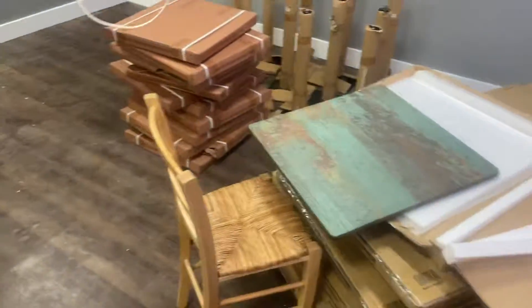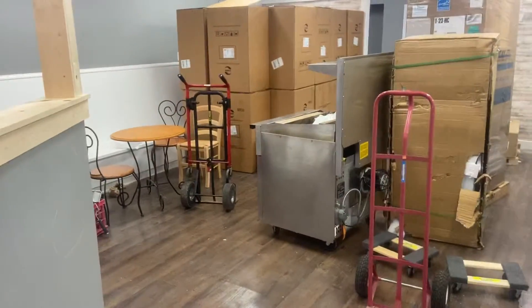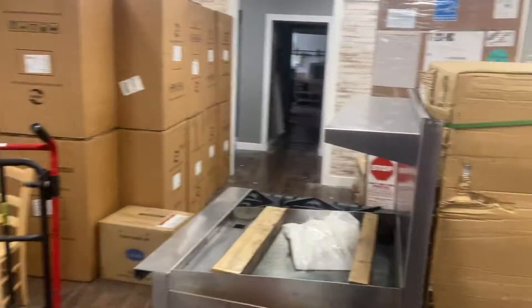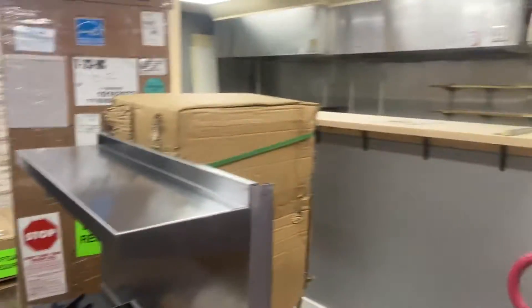But that's all you get — nothing else, no more. From here on out till we're open, it's gonna be just behind-the-scenes mechanical stuff. No paint, no decor, no nothing.